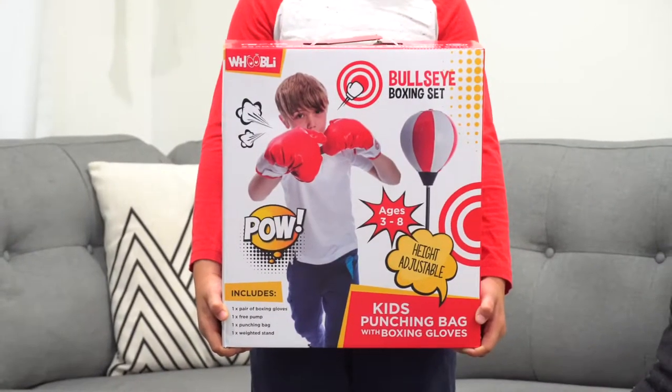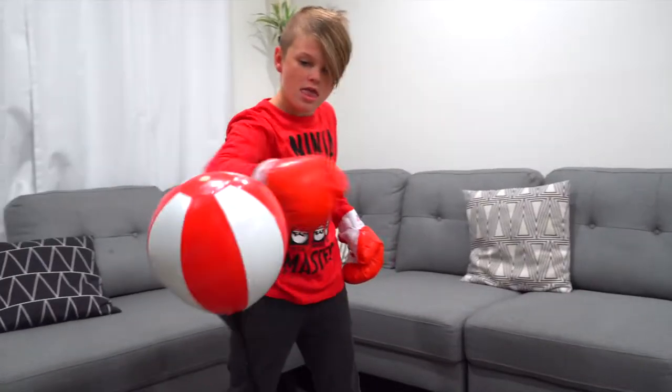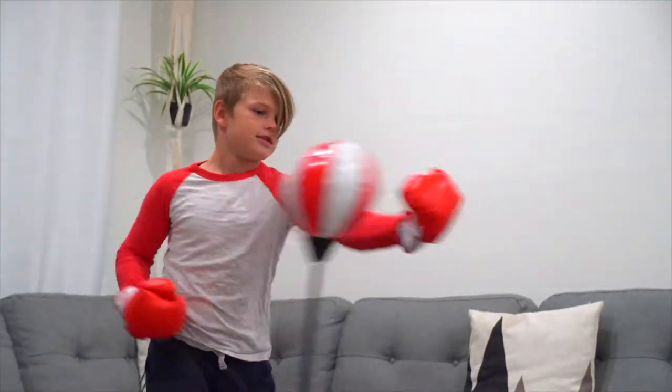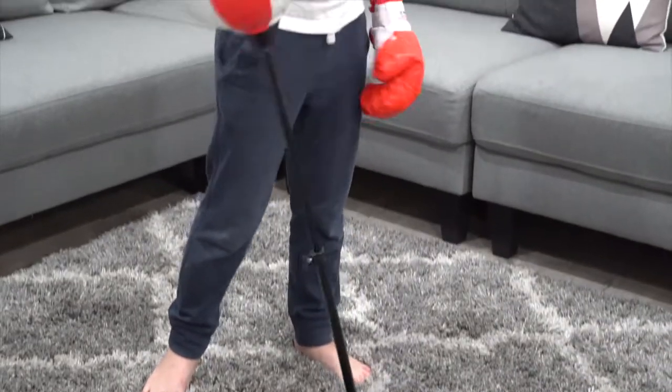Enter the ring with the Bullseye Boxing Set, the perfect birthday and holiday gift for children ages 3 to 8 years old. Any child can unleash their inner boxer on this tough, free-standing punching bag that always bounces back, so active kids can get exercise, spend their extra energy, and release pent-up frustration.